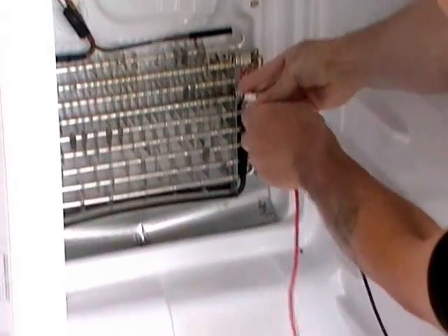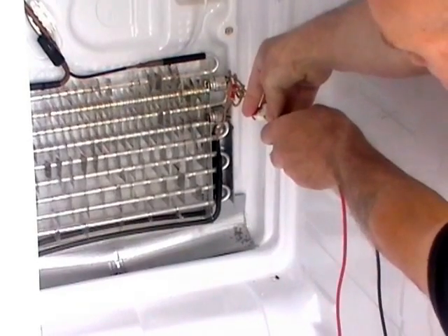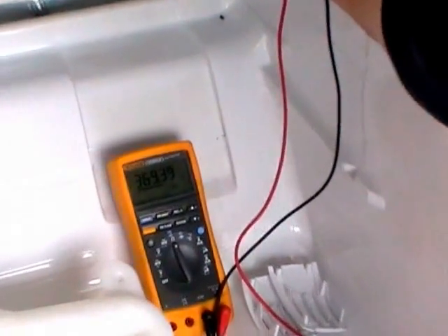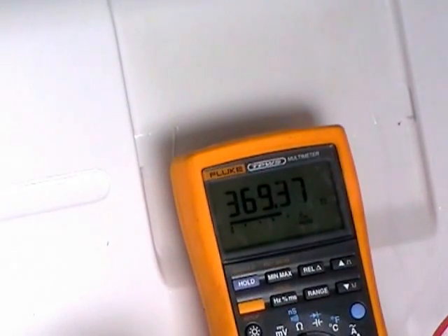If yours passes this test you don't need to replace it. We're looking for 360 ohms. Zooming in there — 369, 367. So that's a good heater. This unit doesn't need a new heater.